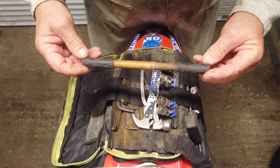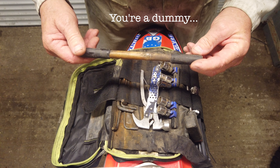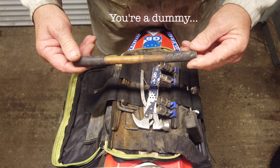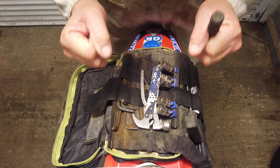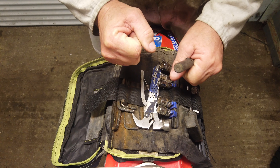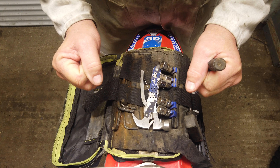A few Allen keys, a few sockets, quick steel — you've heard of that? You just bust a bit off, knead it up, and it's handy for repairing a little crack in the crankcase or something like that. Also some Gorilla Tape and some cable ties.